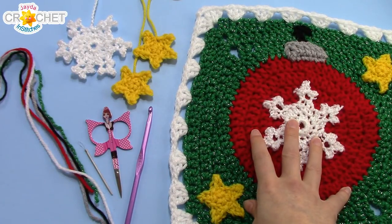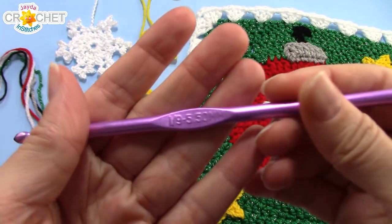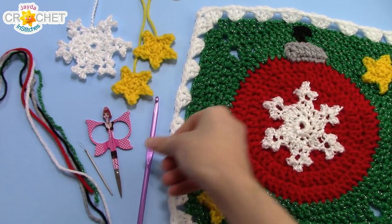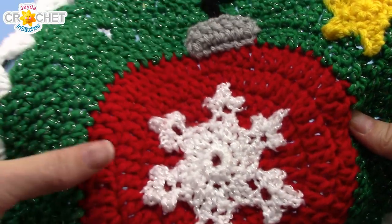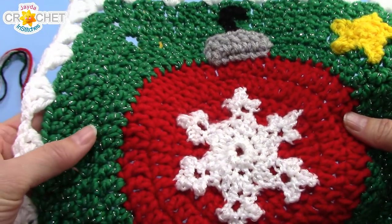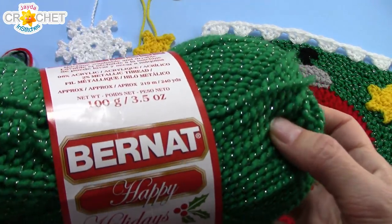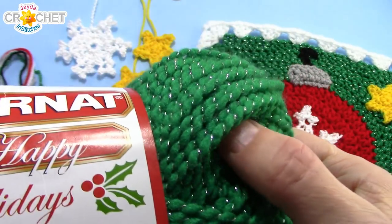For our Christmas ball ornament square, we are going to need a pair of scissors, a yarn needle, and a 5.5 mm hook or an i9. Make sure you use the same size hook and yarn for all the pieces of your square. I'm using 100% acrylic, worsted weight, size 4 medium yarn — about 15 grams each of bright red for my Christmas ball and sparkly green for the background color. The sparkly green I'm using is a Bernat Happy Holidays yarn, size 4 medium, with just a little bit of sparkle running through it.